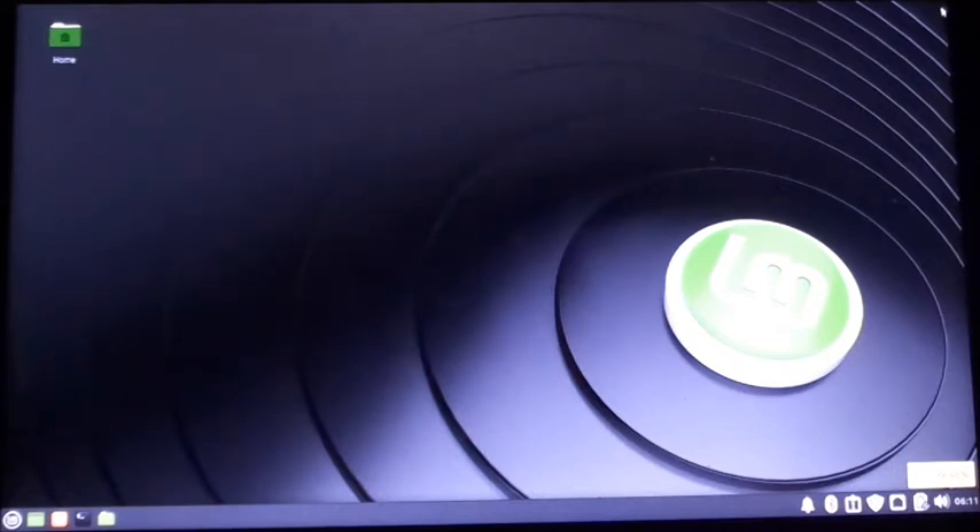This is one that I picked from the Linux Mint desktops. I might end up picking another one because I'm really into air guns and stuff like that. Maybe I'll put one of my favorite air guns in there as a wallpaper.